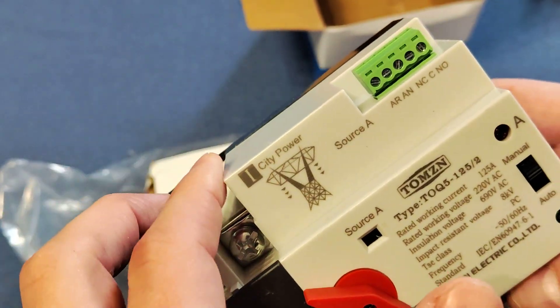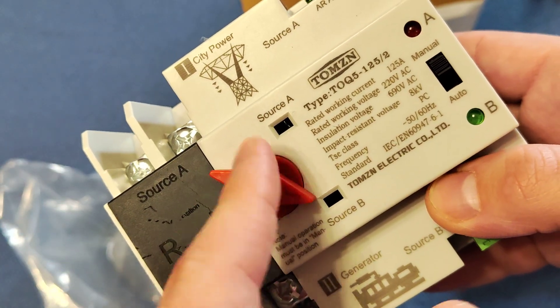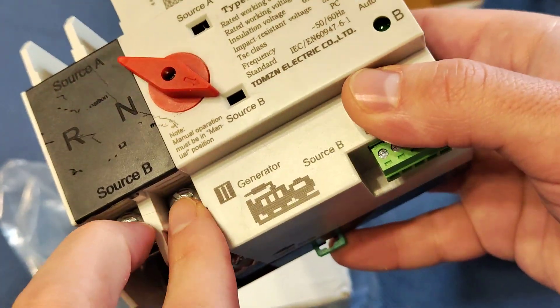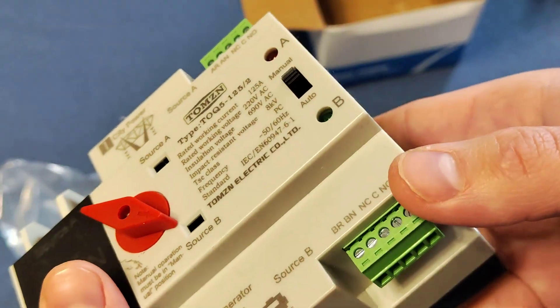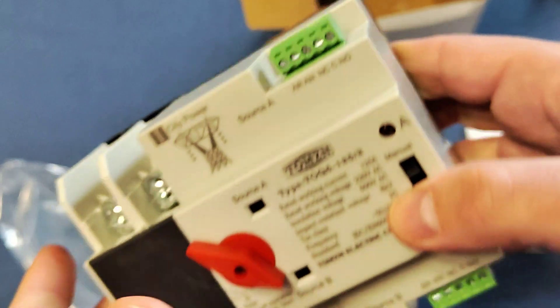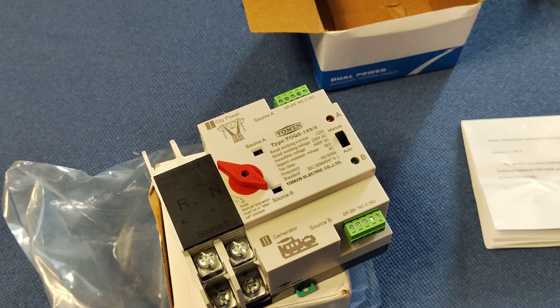When you don't have city power, within eight milliseconds it will switch over to the source — your backup power — and work from it. And here we have the output for the load, for your home electricity.